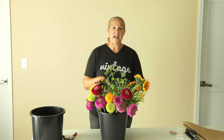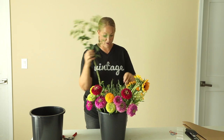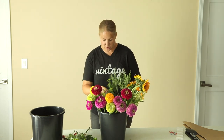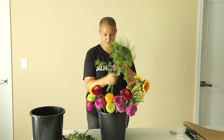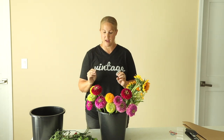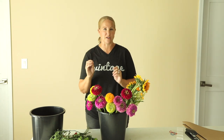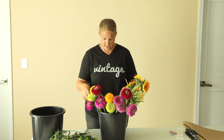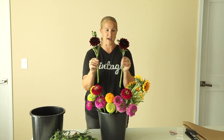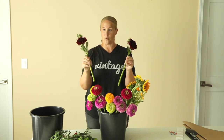The flowers I'm using include a couple of fillers: bupleurum and cress, which are my textural fillers. For this particular client, because she does a weekly pickup, I tend to amp up her bouquet just a little bit, giving her a couple extra flowers every week because she's such a good customer. I have a couple of dahlias I'm going to be putting in the bouquets, and these bouquets will be identical, so one of each will go in each bouquet.